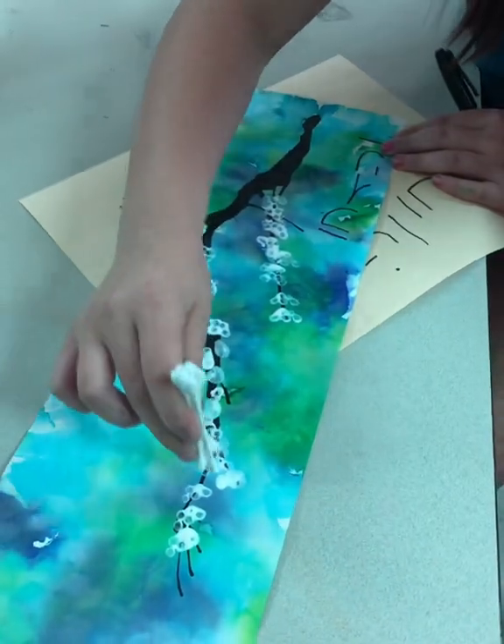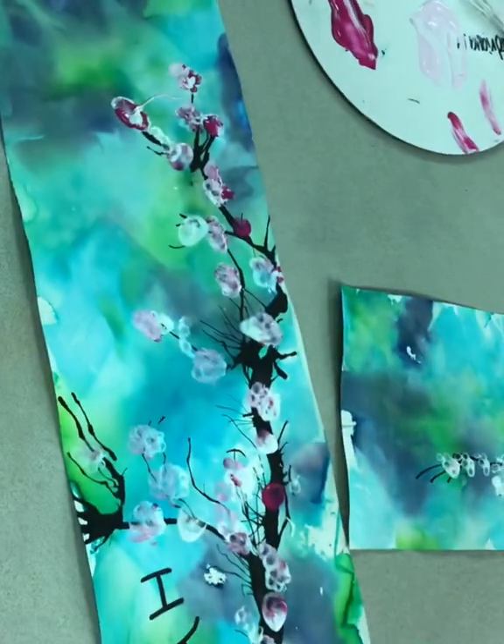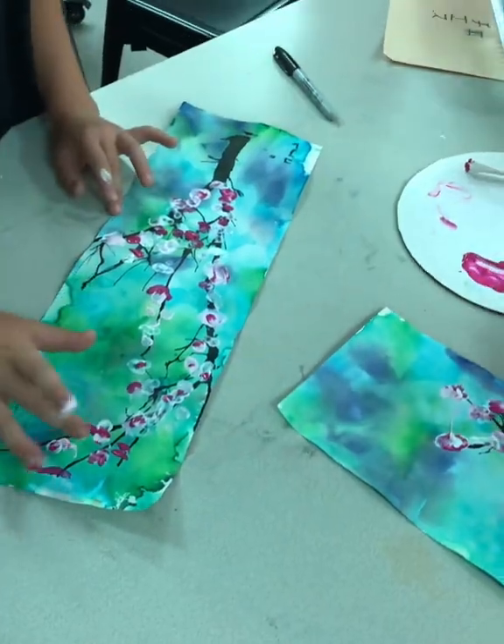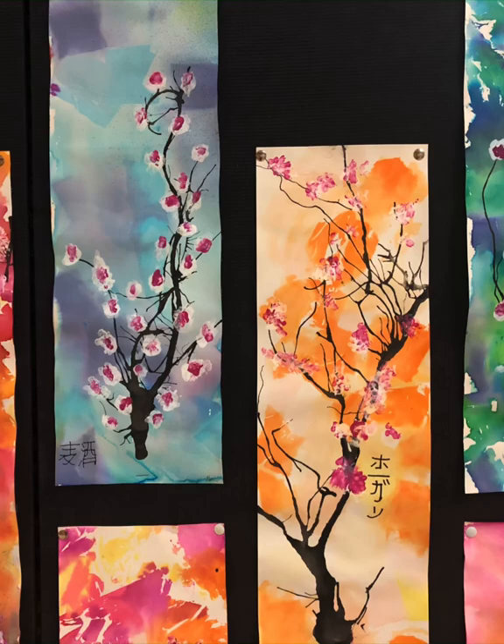Something I failed to mention — it didn't show the process but I'll explain it — is we use students' Chromebooks to translate their English name into Japanese or Chinese characters, and that's how they sign their artwork.